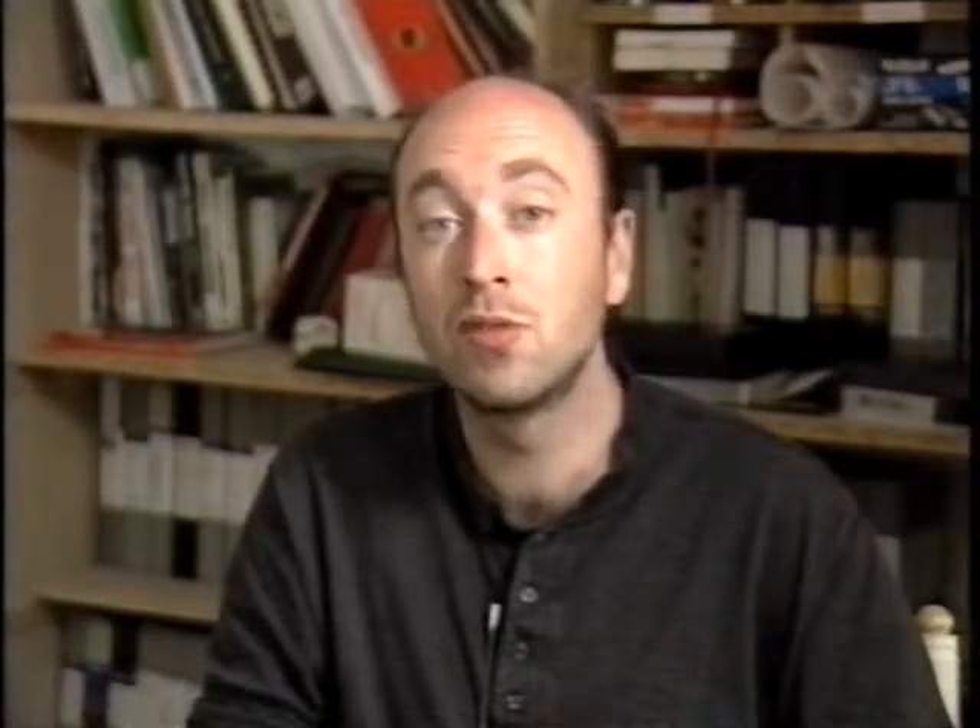Hello there, and welcome to our second video about desktop video. This time we're going to be taking a look at more advanced techniques involving the Amiga, but we're also going to take a look at a semi-professional studio setup and run through some basic editing techniques. Before we start, however, we thought it'd be good to run you through how a professional setup works.